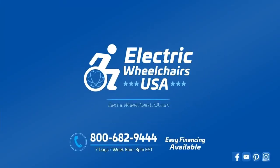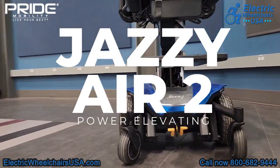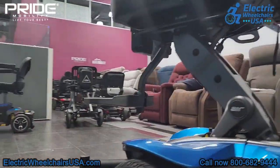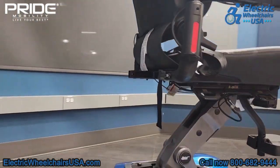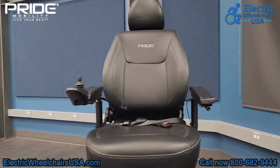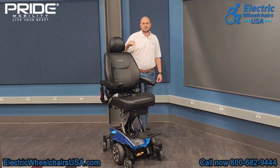Welcome to the Electric Wheelchairs USA Mobility Experts Channel. In this video, we're going to talk about the Pride Jazzy Air 2. This is a power wheelchair with a power elevating seat. It can raise up to 12 inches in height in just 11 seconds. It offers a 300 pound weight capacity and the battery range is just under 20 miles per charge. This is a really great chair — one of the best power elevating seat chairs in the industry.